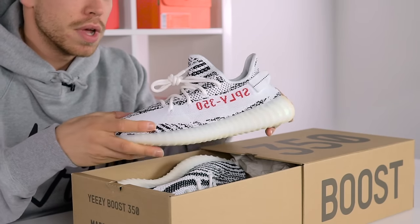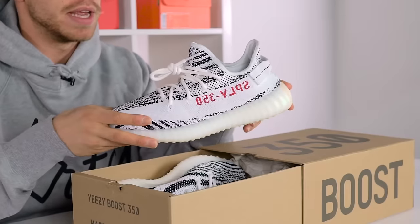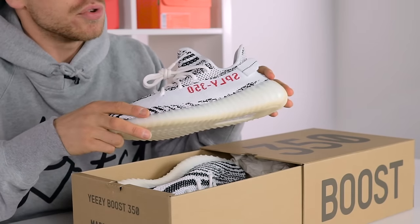I much prefer the Bred V2. These are reselling for around £1,100 to £1,800 right now, and they're hot property — there are only about 4,000 pairs on Adidas UK.